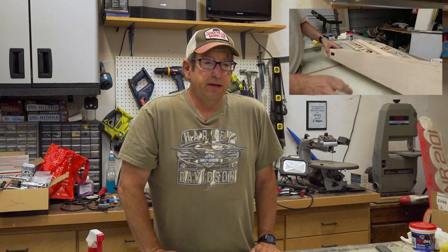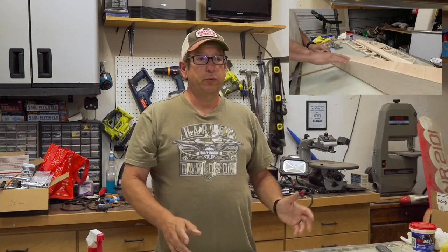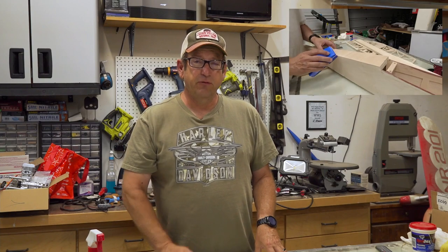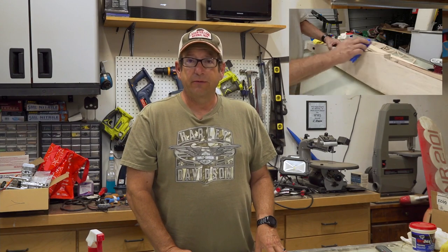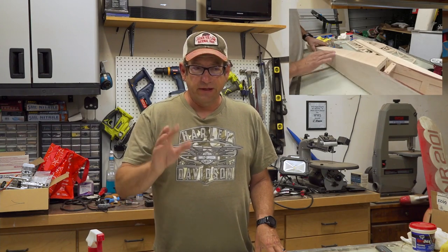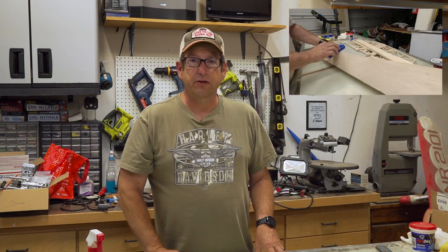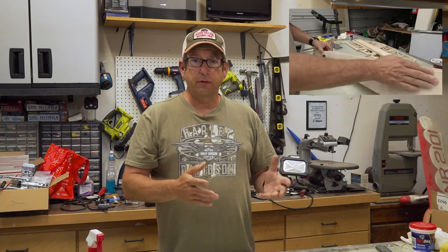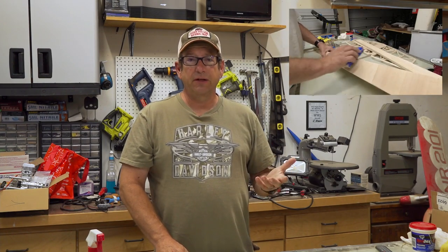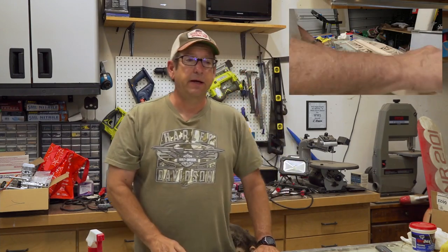After that I took it over to Mark's house. Mark is going to put the covering on it and make it look sharp — he's really good and fast at covering. It would take me forever and wouldn't look as good. We've got some other modeling projects we're going to work on together. I asked him to let me know when he's close to being done because I want to bring the camera over so you can see how covering gets applied. He's got a very good technique to it.